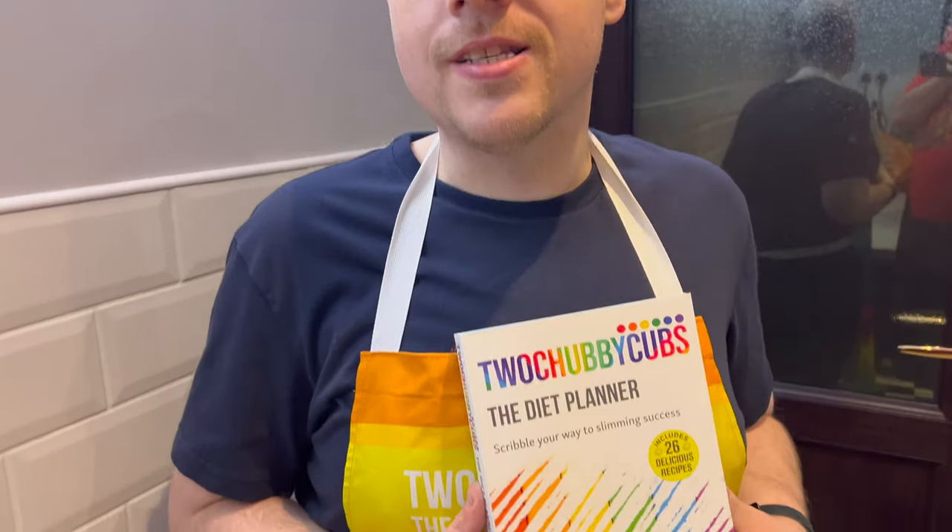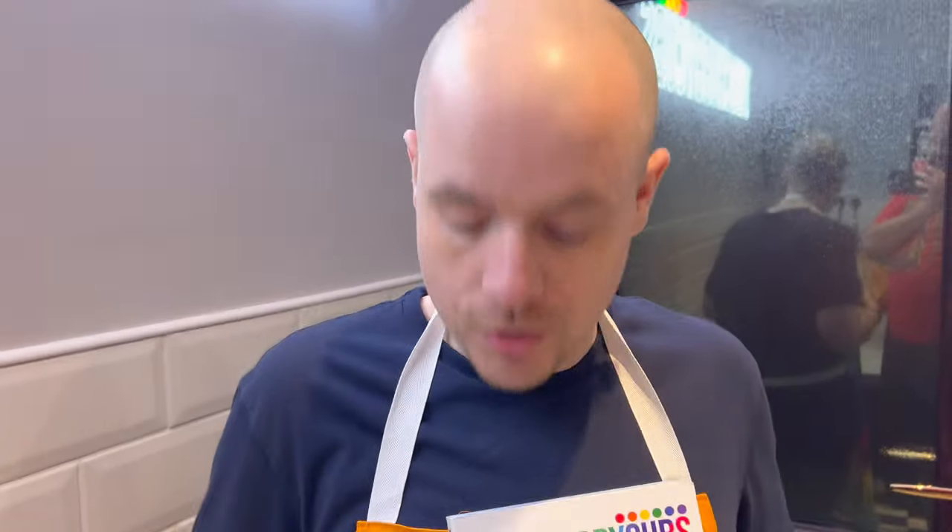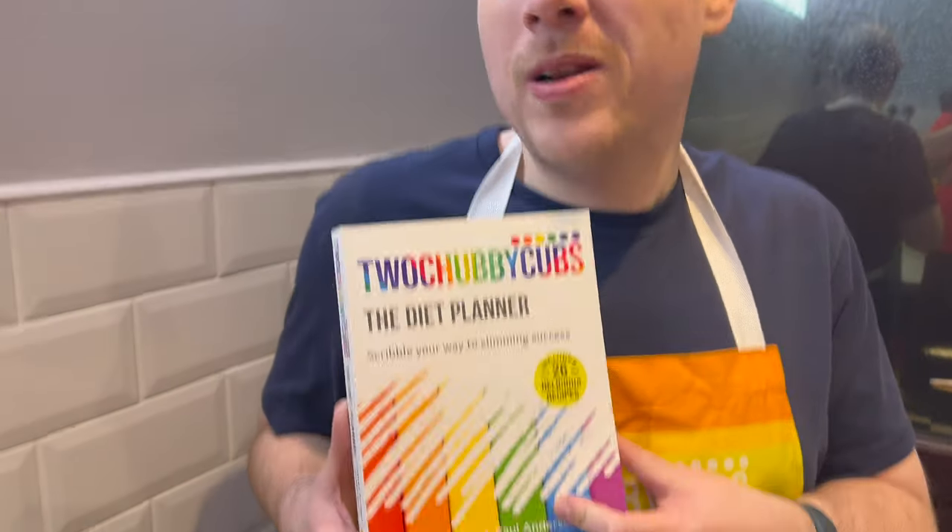Hi, it's me Paul from the Two Chubby Cubs and today we are making cupboard tomato soup from our book, Two Chubby Cubs on a Diet Planet — very much the middle child of the books. If you haven't got it, get it, it's really bloody good. Let's see what we need.